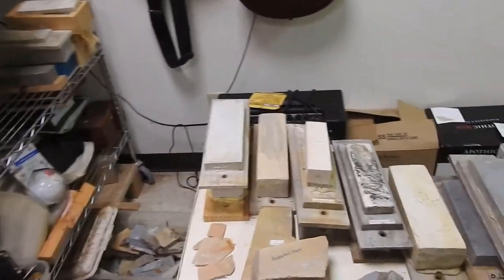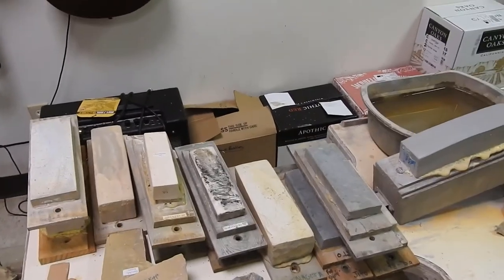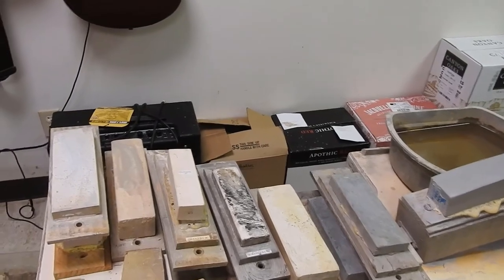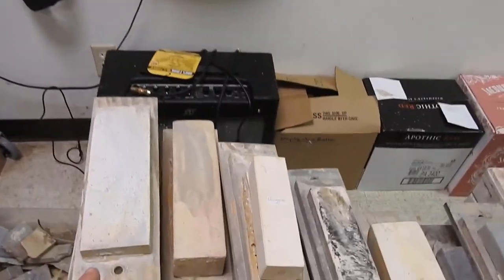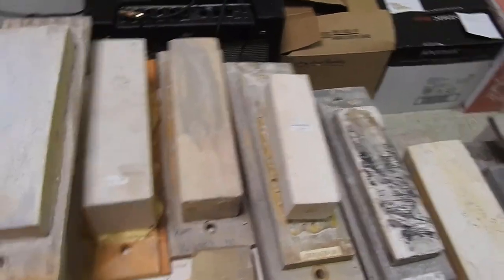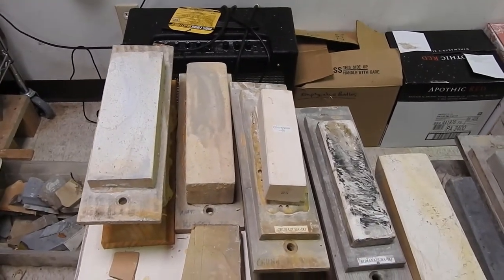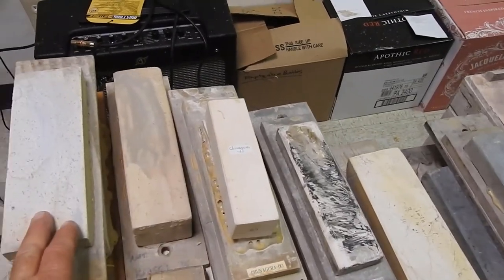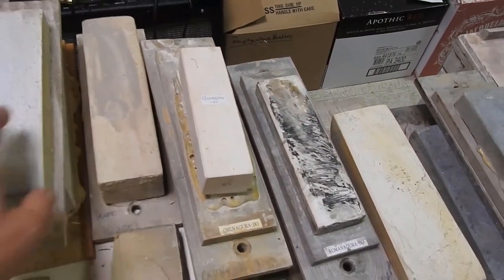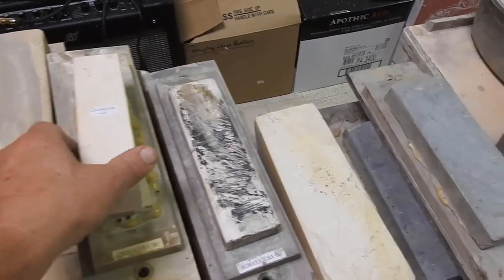First we're going to go over and look at the stones. This is an array of stones from basically foundation work all the way up to bringing out the hamon in the blade. This first stone right here is a bensui-do — that stone is basically your foundation stone if you do not have too much deep rust. The second stone is a kaisi-do, which removes the scratches from the bensui-do.